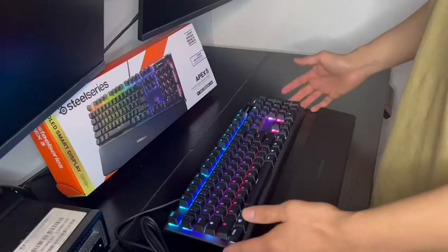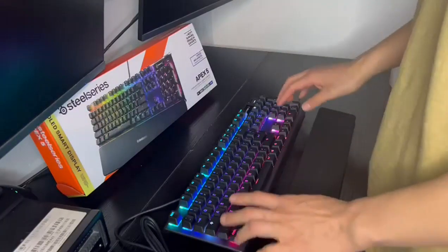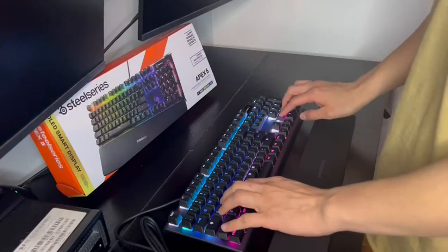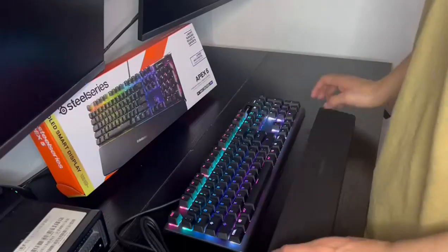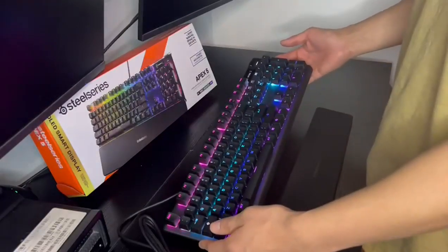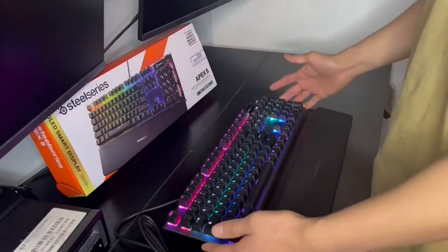First and foremost, the Apex 5 is an absolute joy to type on. Its blue hybrid mechanical switches are both tactile and quiet, providing a comfortable typing experience without sacrificing performance. And with its per-key RGB lighting, you can customize your keyboard to match your personal style.